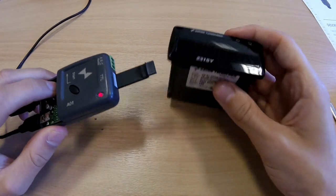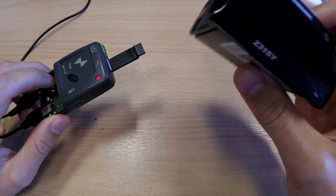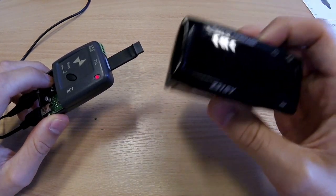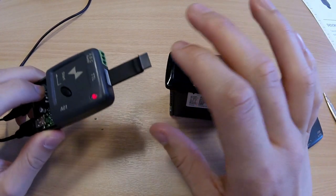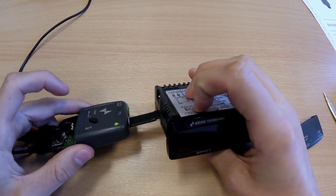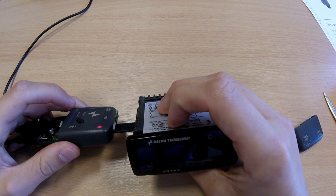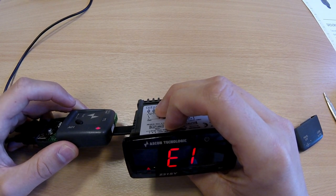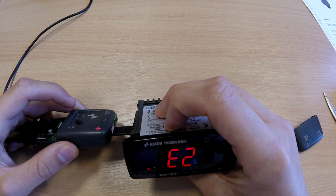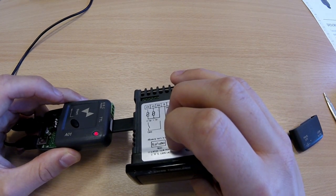Once you've configured the controller and you want to send the parameters from one controller to another controller, you need to set the DIP switches to off, off, on, on, and plug into the controller. Press the start button. This will then pull the parameters across from the controller to the key. Once the LED goes green, that will show the process as complete.